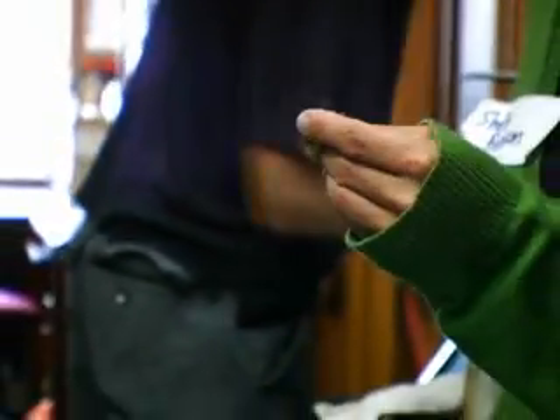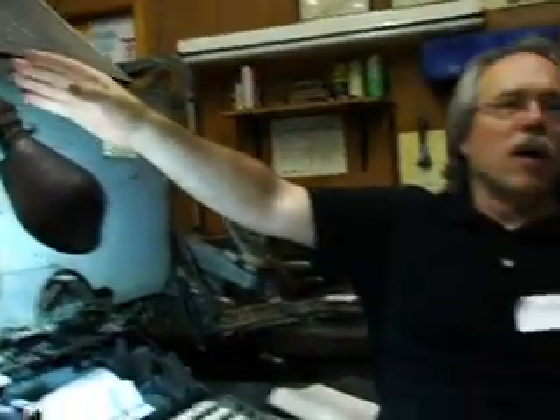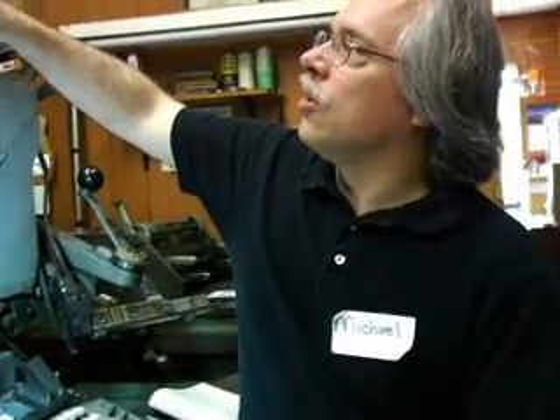For every key, there's an accompanying mat. So here we have the uppercase, the lowercase, the punctuation, and figures. Not only is there one mat per key, but there are as many mats as is mathematically computed would be consumed. In the English language, you're going to consume a lot more Es than Ks. So if you look in the magazine here, you can see there might be 20 Es but only 11 Ks — distributed according to common usage.